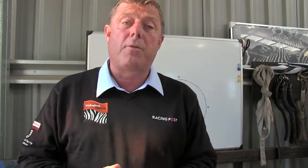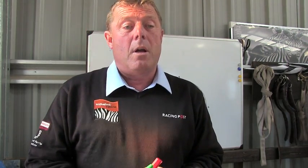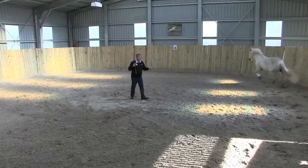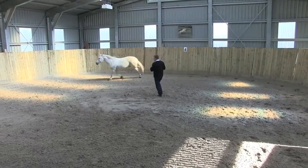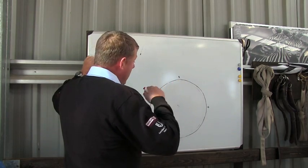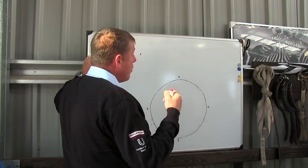I'm Guy Witherford. I'm just going to go through the point work with you — the first bit of work I do with the horses when they first come to me. As you see, I've got a round pen here, and this is the most important thing for me, is the round pen, because that's where I start the work, and understanding the horse's brain and understanding what they do.